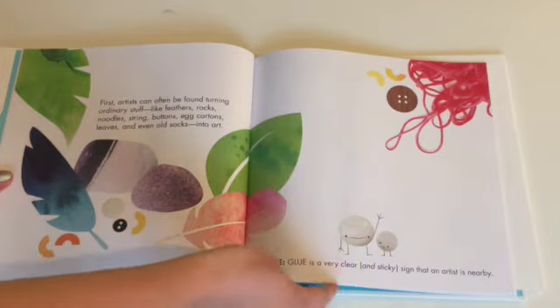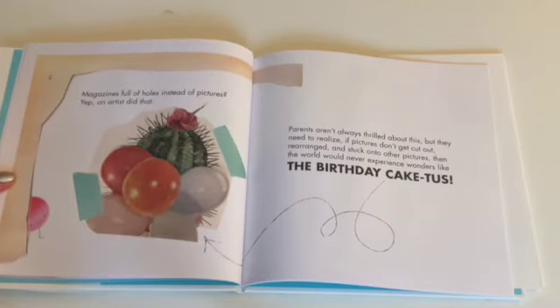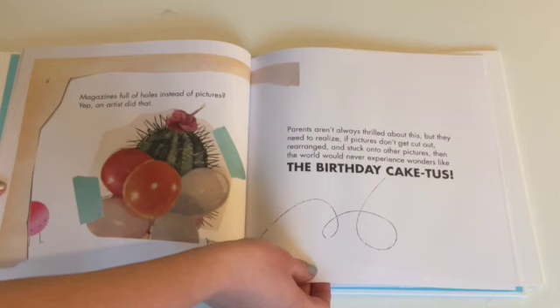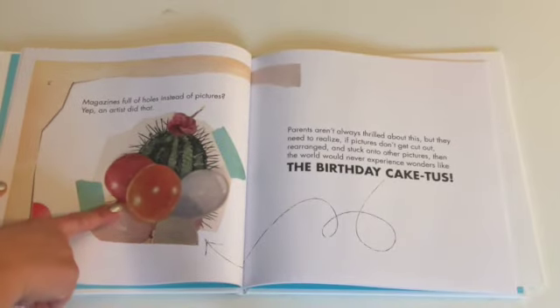Note, glue is a very clear and sticky sign that an artist is nearby. Magazines full of holes instead of pictures? Yep, an artist did that. Parents aren't always thrilled about this, but they need to realize if pictures don't get cut out, rearranged, and stuck onto other pictures, then the world would never experience wonders like the birthday cactus.